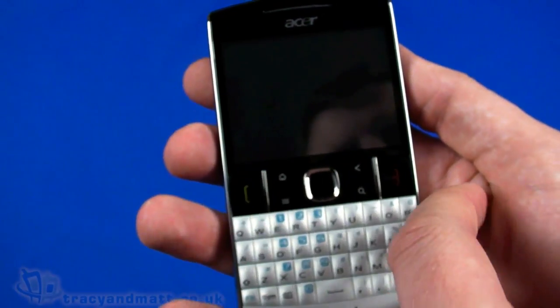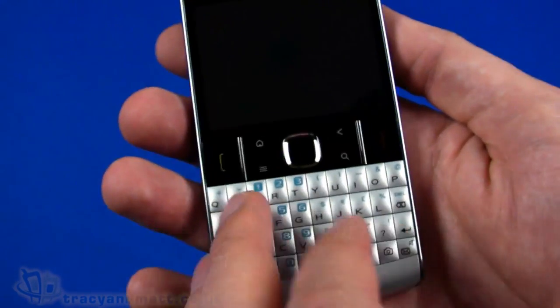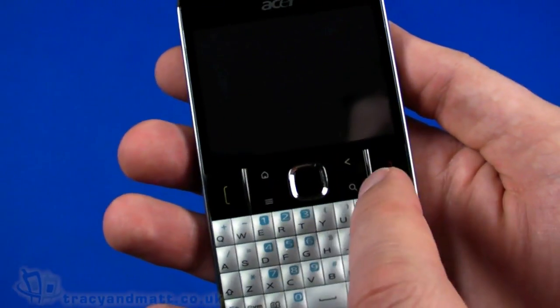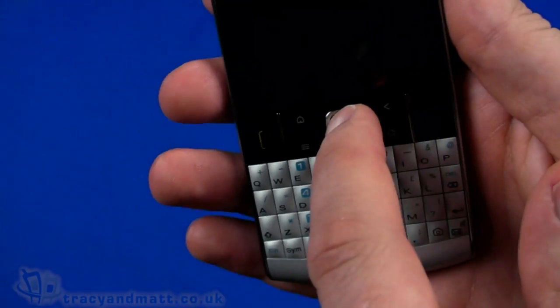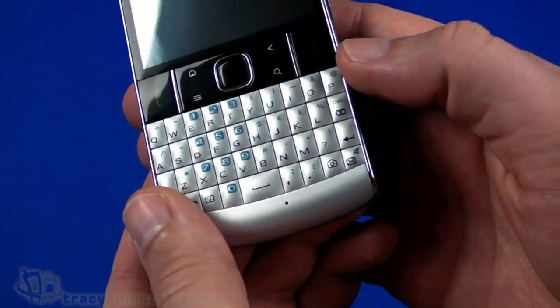The 2.6-inch display is 320 by 240 pixels - that's quarter VGA. Below the display we have the phone keys: red and green phone keys for answer and hang-up, plus home, back, search, and menu buttons. The d-pad in the center looks like it's an optical d-pad - we'll confirm that when we turn it on - and it also has a push button in there.